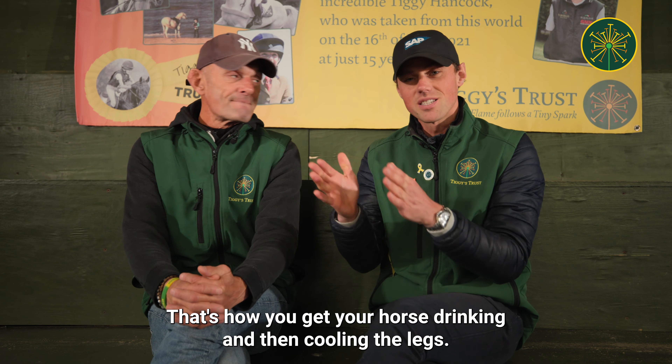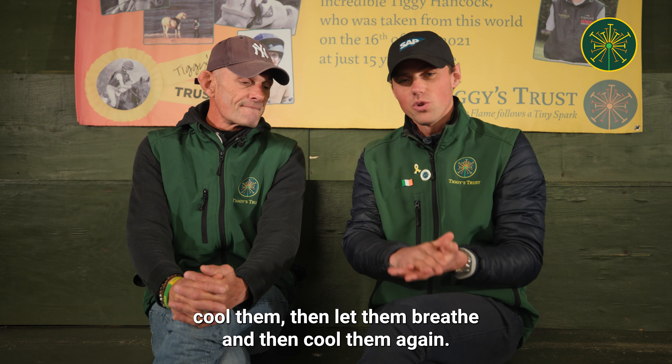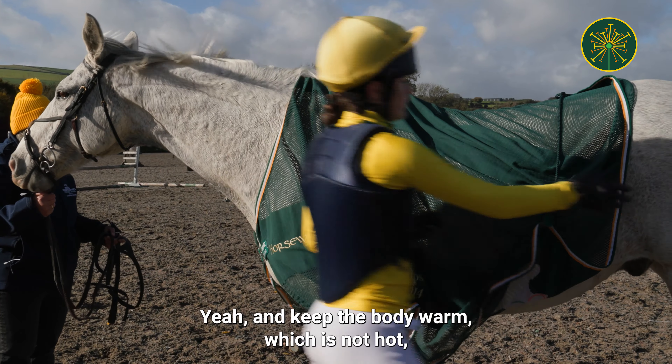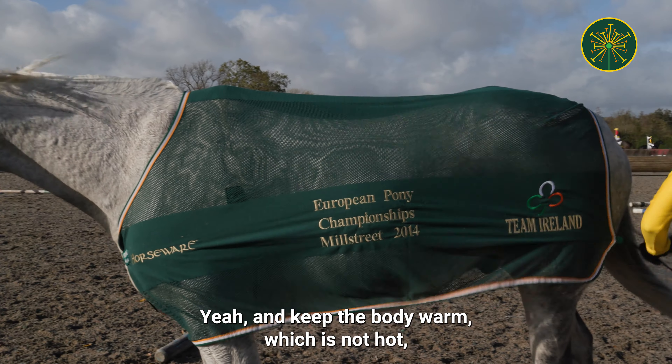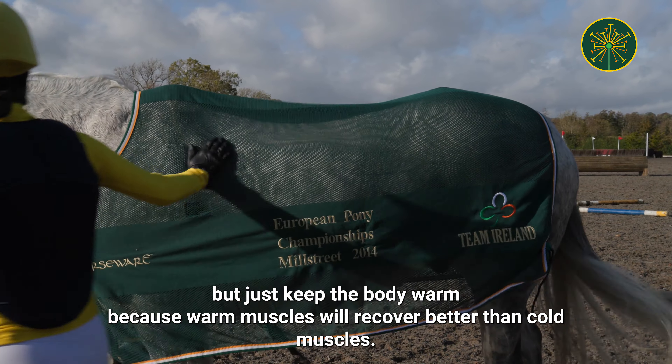Keep cooling the legs — don't let them warm up too much. Cool them, then let them breathe, then cool them again. At the same time, keep the body warm — not hot, just warm — because warm muscles will recover better than cold muscles.